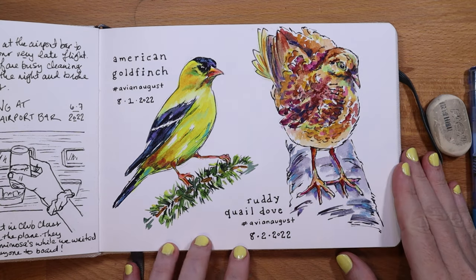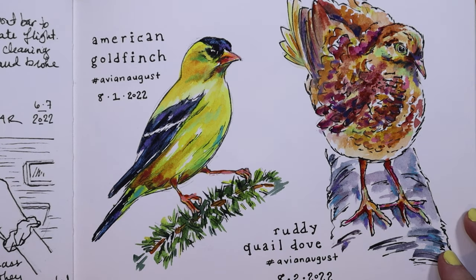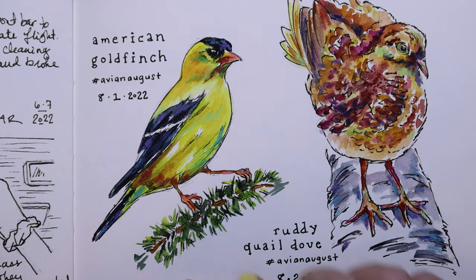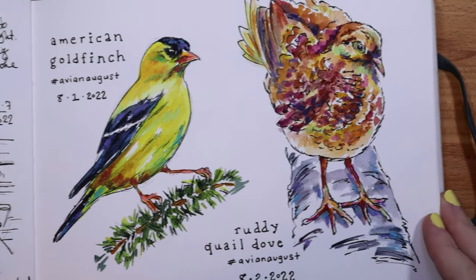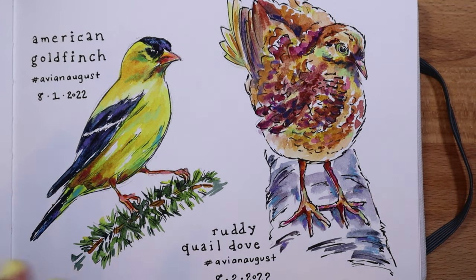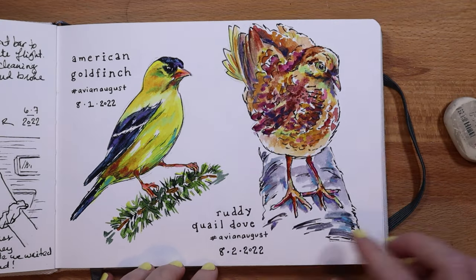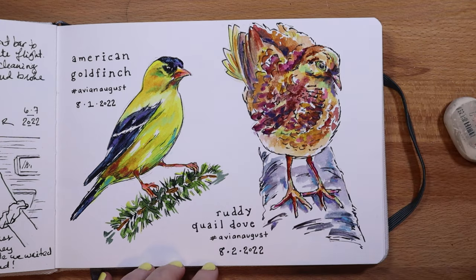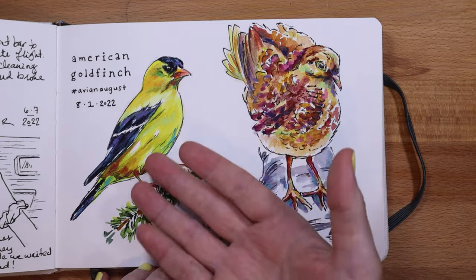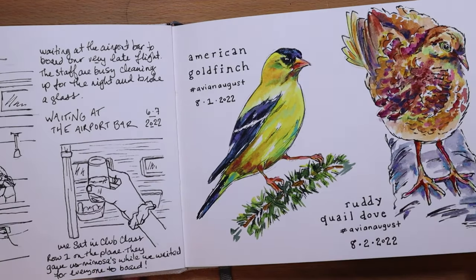So these are the birds I've done so far. First we have the American Goldfinch — the goldfinch is my favorite bird and yellow is my favorite color, so this was the opening bird for the challenge. Then for day two, August 2nd, we did the Ruddy Quail Dove. It's not a bird I've heard of before, but I tried to find unique poses to challenge myself so it's not just a typical bird style.